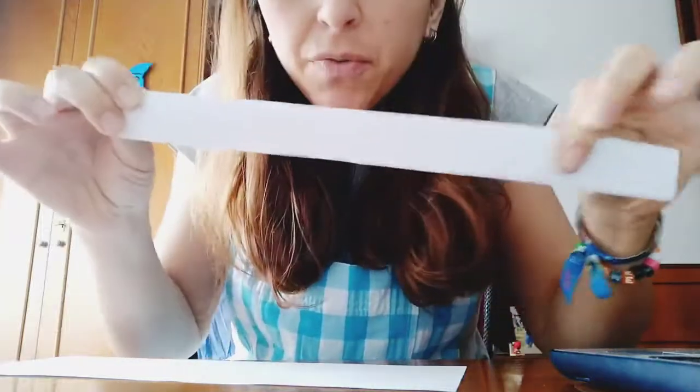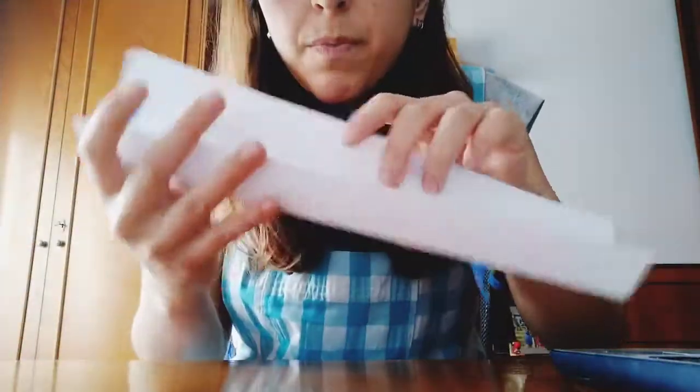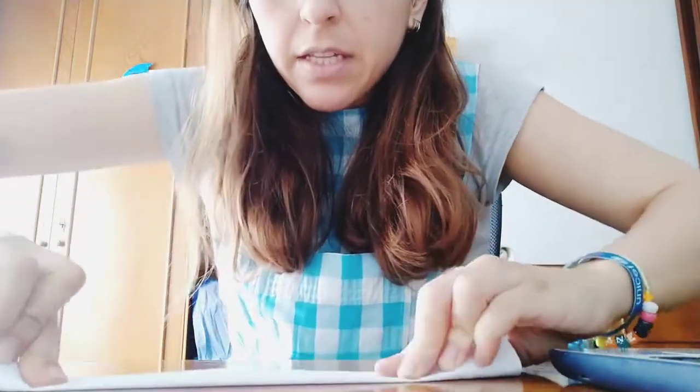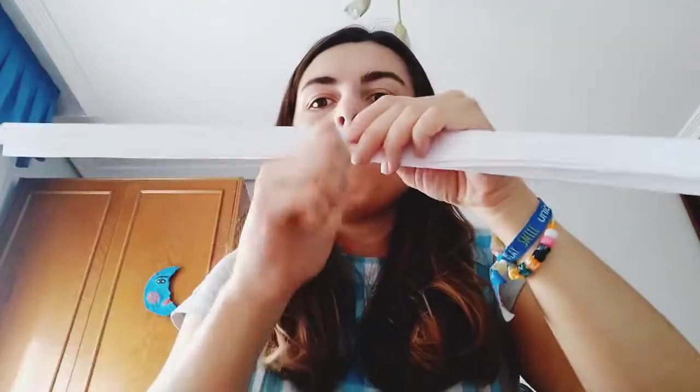So you will have a piece of paper fully folded. Now we do the same with the other one — we fold it through the middle and then again. You will have two folded pieces of paper. Now, with these two pieces, we are going to staple them together — so you take a stapler.